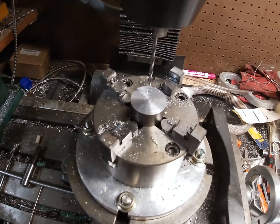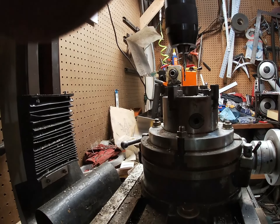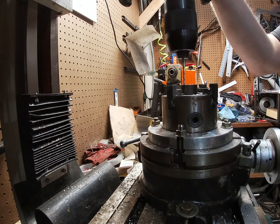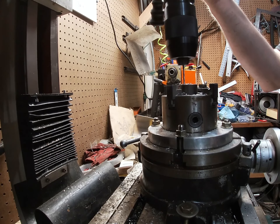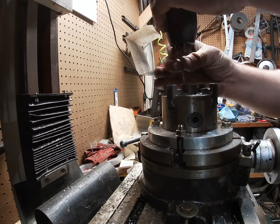Just starting to drill the first hole, which is two and a half millimeters, so we can take and tap that for a three millimeter thread. After drilling the two and a half millimeter hole, now I need to drill out a couple eighth inch holes.